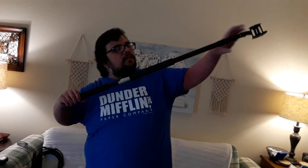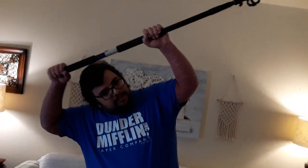Boom pole — simple. Mic goes here. Hold it up like this and move it around to get your audio.